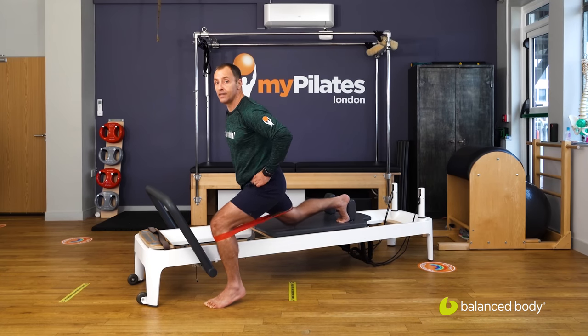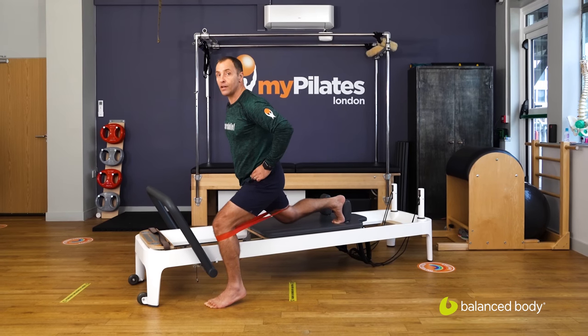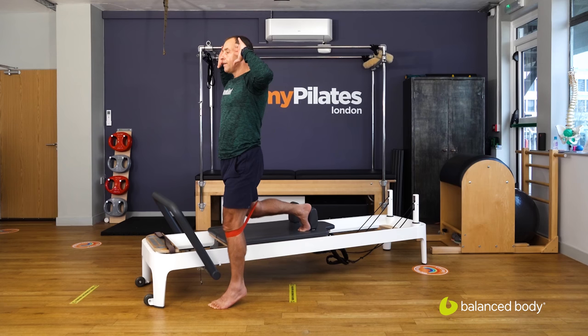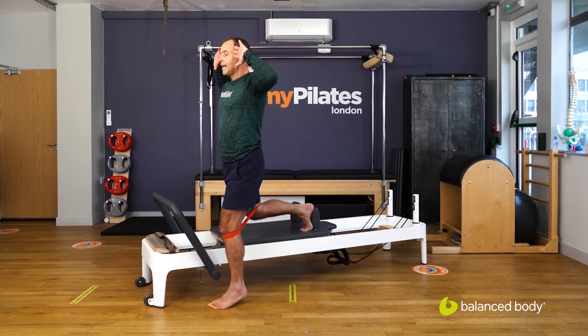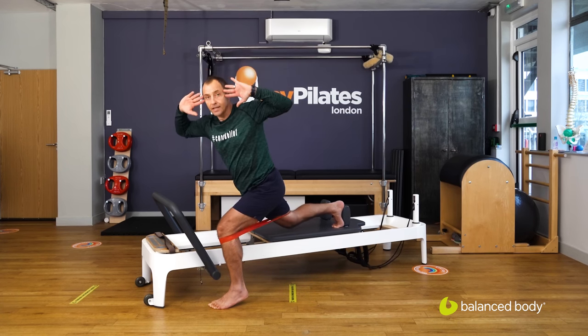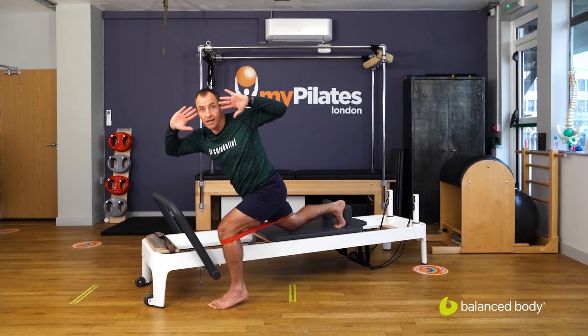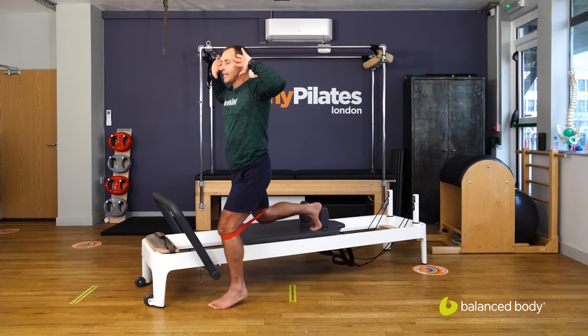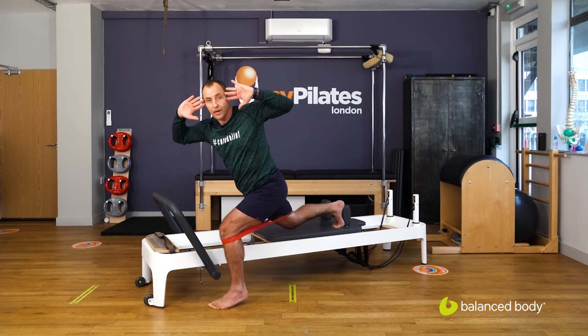From there we can go into the rotation — coming back in, lifting up, fingertips to the temples. As we drop back we rotate over the front leg, and then back in, still lifted in the heel, getting those legs to fire up a little bit more on the weight-bearing side with an anterior tilt of the upper body.